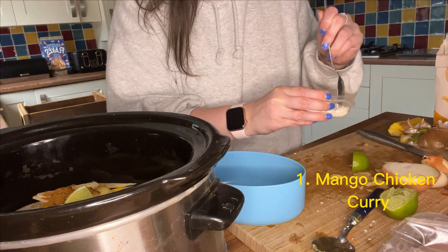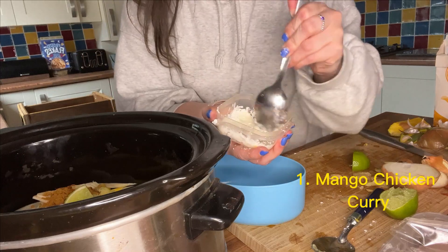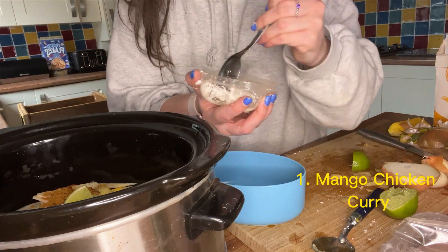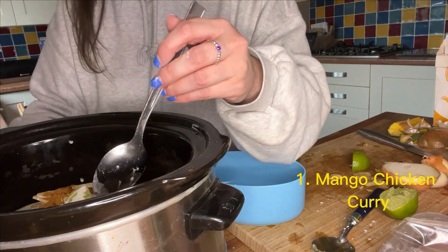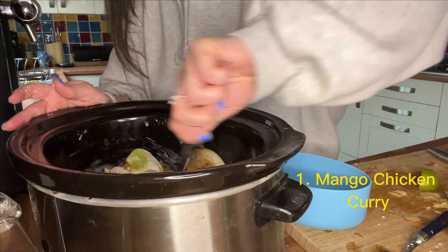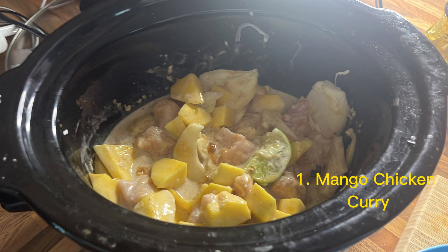Next up is one tablespoon of corn flour mixed with one tablespoon of water, mixed into a paste. I found this a little bit tricky — it all sort of stuck together but that's as best as I could get it. I'm just giving everything a big mix around now, and 15 minutes before the end of cooking time I'll add in some diced orange pepper and serve with poppadoms and some boil-in-the-bag rice.